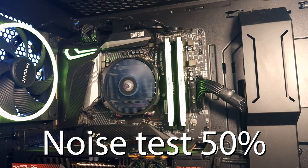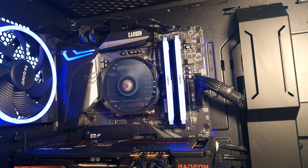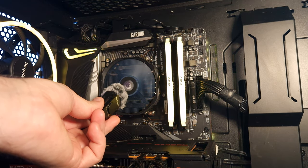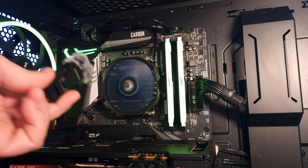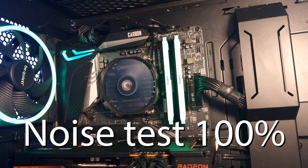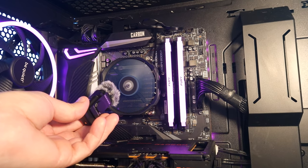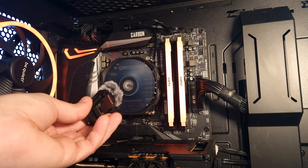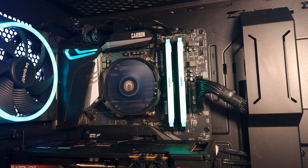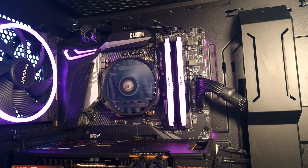This is the Akasa Alicia H4A low-profile air cooler at 50% fan speed. At 50% it's not very loud. This is 100% fan speed. At 100% it runs at 3500 RPM, and at 50% it goes down to 2500 RPM.